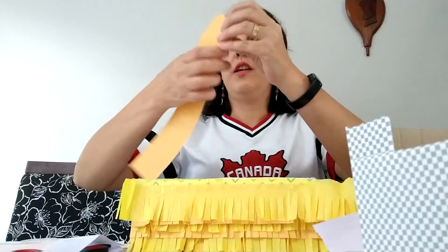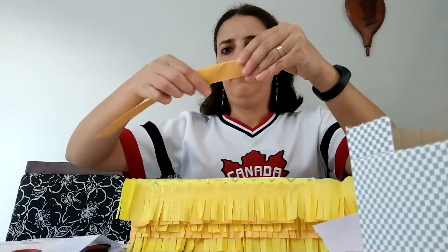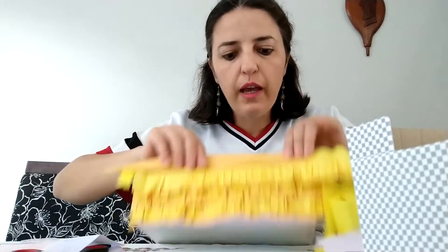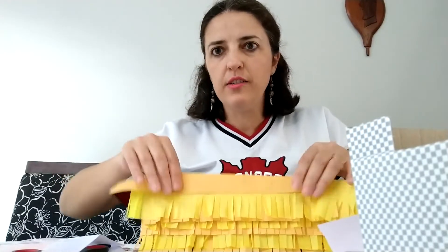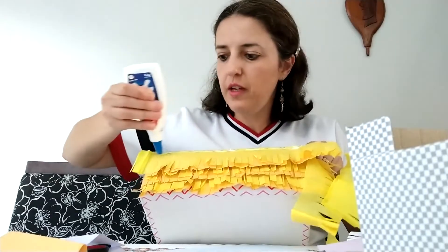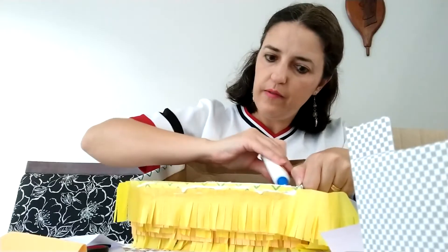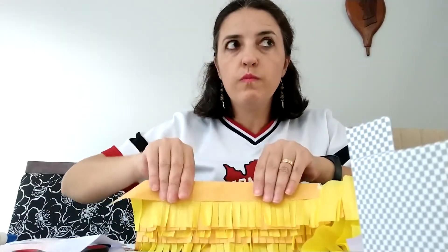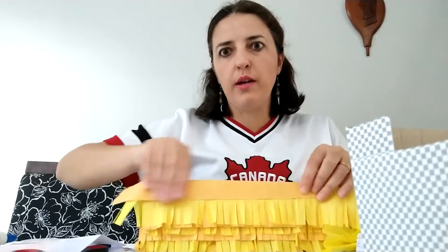If you want, you can get a thicker paper, fold it in the middle, and then we're going to glue half to the outside and half to the inside, just to finish your fringes. So put some glue here and inside. Remember to go all around the box.